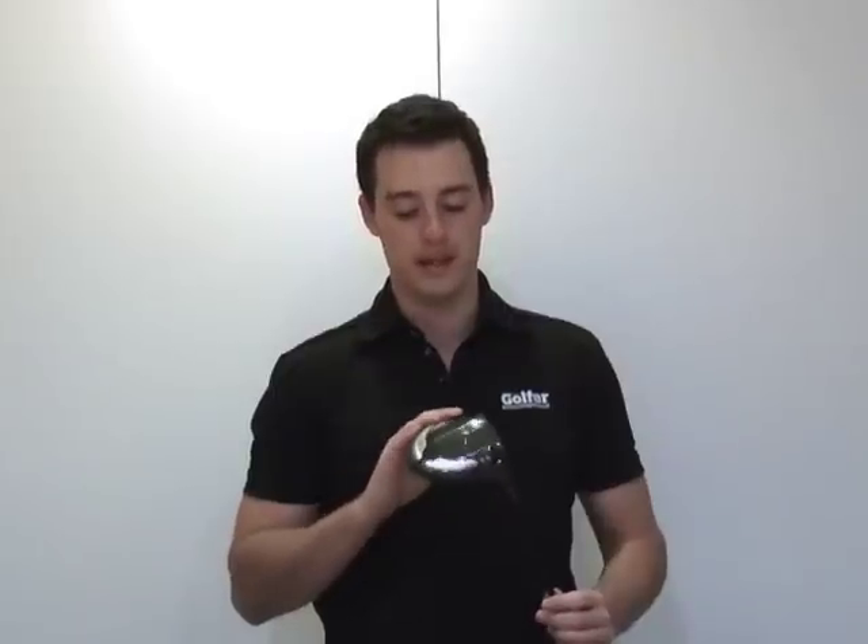Ping's iRange of clubs has always been aimed at the better player with high swing speeds looking for workability but also distance as well. With the i25, Ping's new driver for 2014, better players are going to get loads of that. I'll just talk you through some of the key technological advances that have been made in this model.